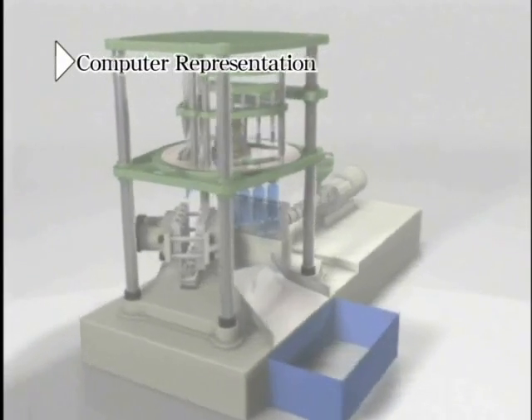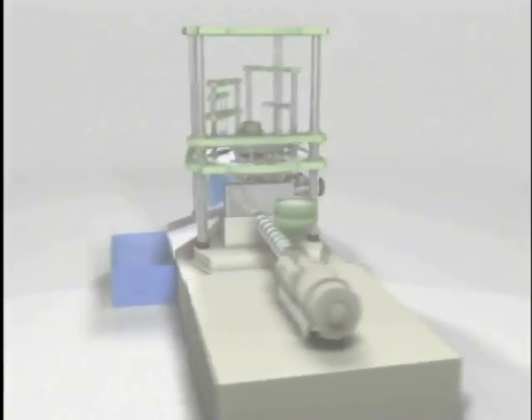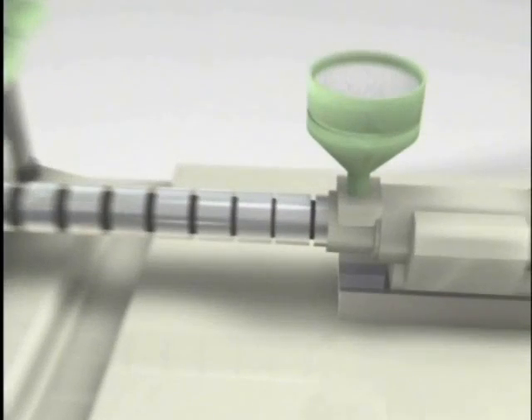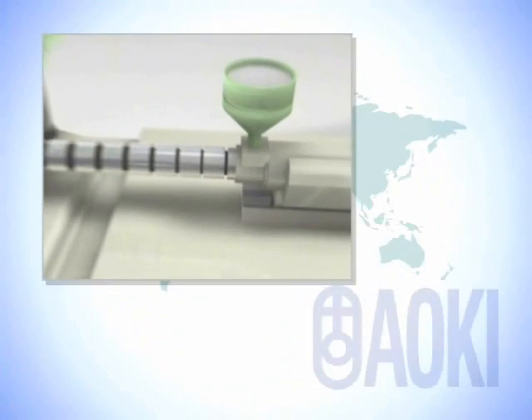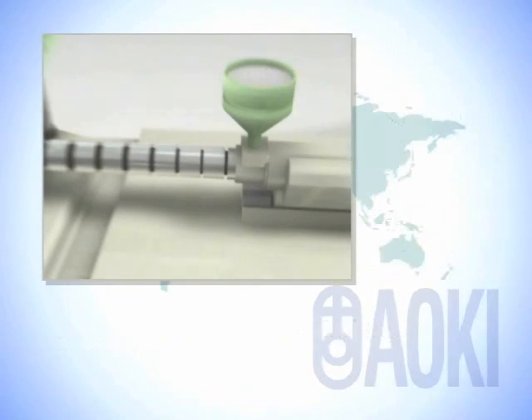We will go through each process in more detail. First, the plastic raw material is fed into the machine.